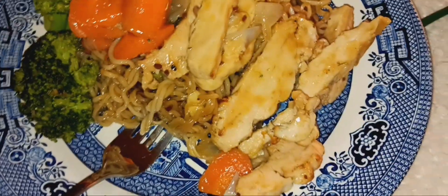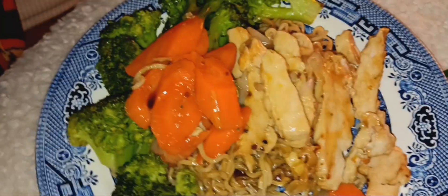Look at this beautiful stir-fry dish — pretty roasted chicken, and the sauce on it is just a little bit of honey garlic, about three tablespoons for the whole pot. Beautiful steamed broccoli, boiled carrots, onion, chicken, and those beautiful noodles. There you go!